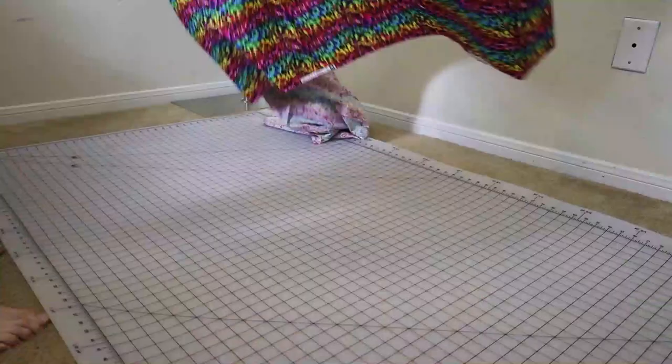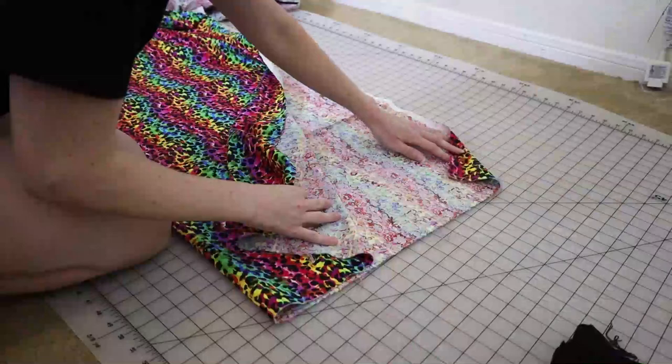So I was so inspired that I went out and looked for some Lisa Frank fabric myself. I ended up finding this rainbow fabric with little leopard spots in black already in it. It's perfect, it's so Lisa Frank.